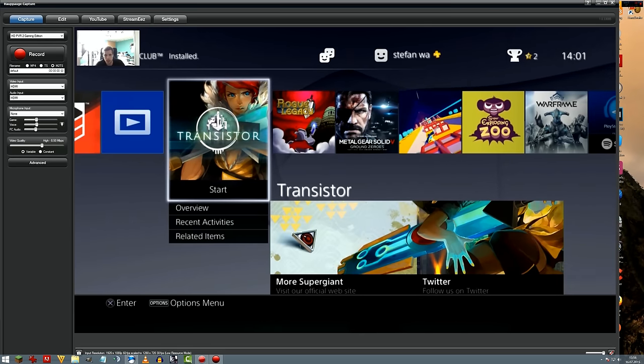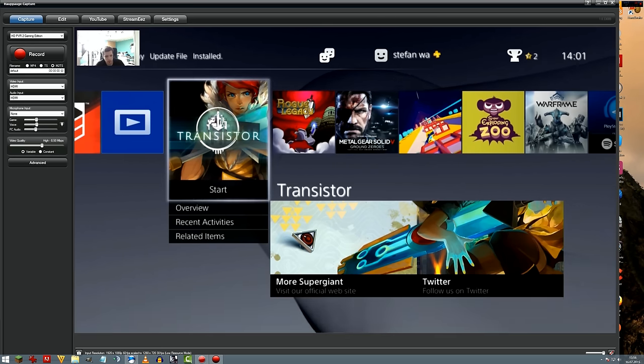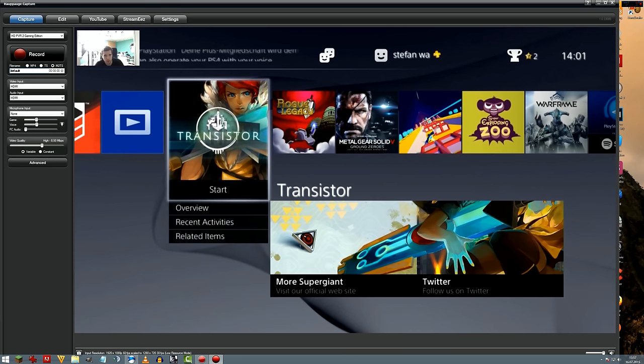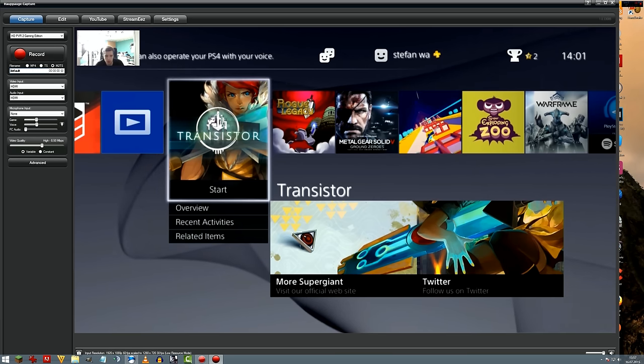Here we have input resolution — currently full HD at 60fps, though I think the box can only record at 30fps; I'll verify that. It's now scaled to HD 720p at 30fps but we'll check that in the settings. In the bottom right corner you can switch audio on or off. Here we can switch between different capture cards. You can start recording by pressing record — the facecam is also being recorded. The file size with the M2TS codec is around 1 to 1.5 megabytes per second, which is about 4 gigabytes per hour.